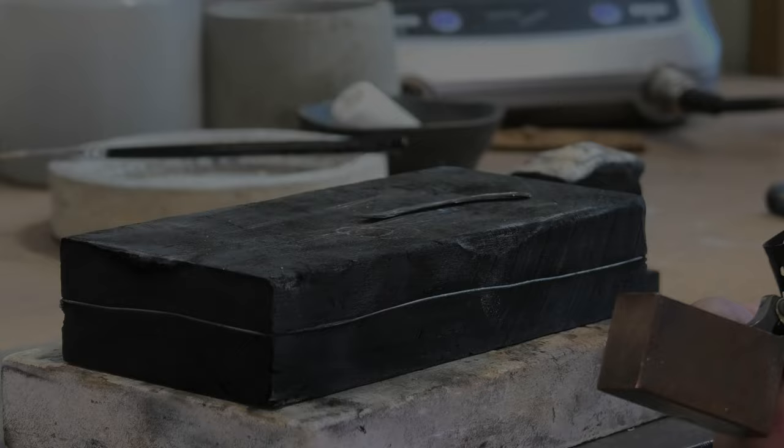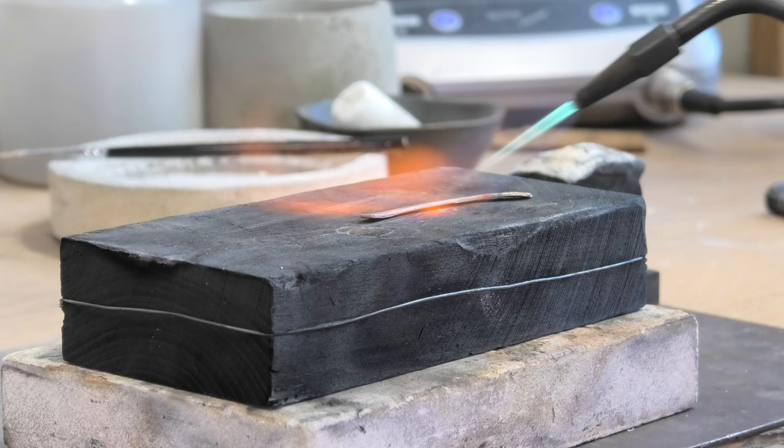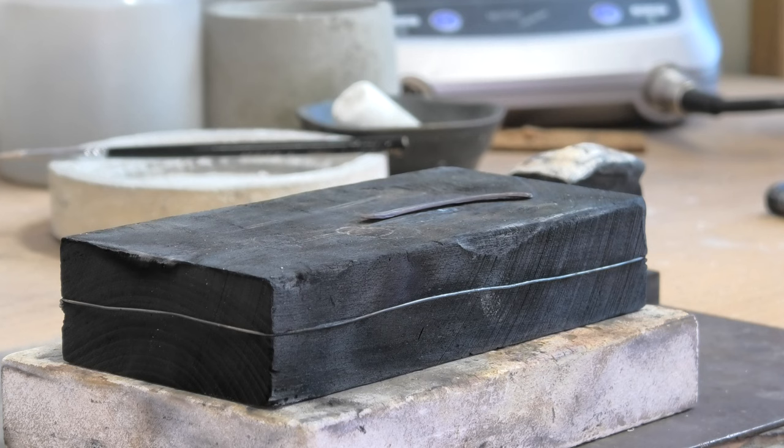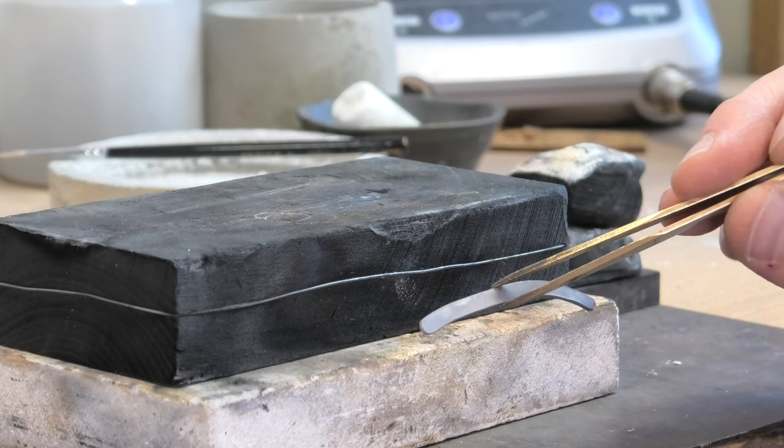This bit of metal is really hard so I'm just going to anneal it. Basically I go along it once, anneal it, go back along it, anneal it again - keep it soft. Pay attention to how it feels. If it's starting to feel really hard, even if you don't expect it to harden up that quick, just do what the metal tells you - if it's hard, just anneal it. Cherry red is perfectly annealed enough for continuing to work on it.